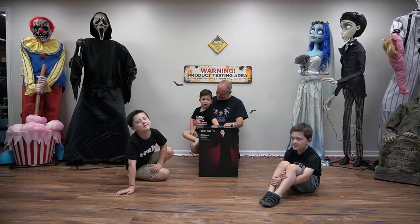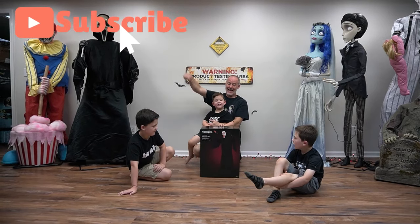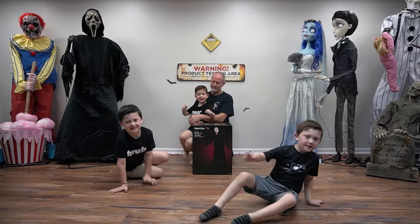Hi guys, welcome back to our channel! Today we're going to be unboxing and setting up static Ghost Face from Spirit Halloween. Are you guys excited? Yeah, let's begin!